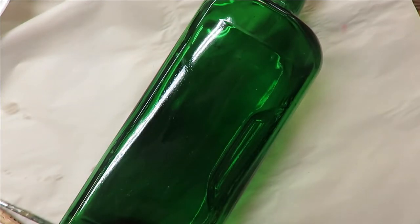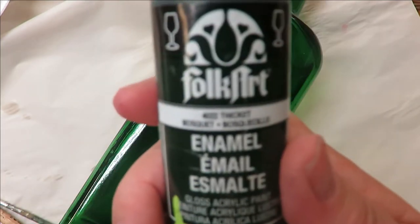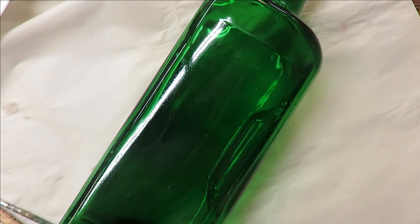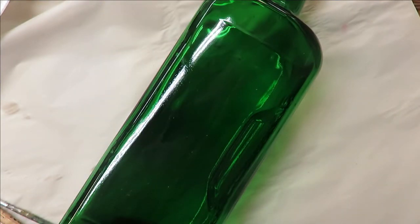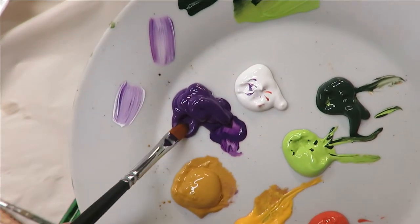I'm also using a number 10 deer foot stippler. The paints I'm using are all Folk Art paints: Autumn Leaves, Happy Green, Violet Pansy, Thicket, Yellow Ochre, Wicker White, and Moon Yellow. They are a combination of multi-surface and enamels — a lot of times I just choose them based on the availability of the colors.